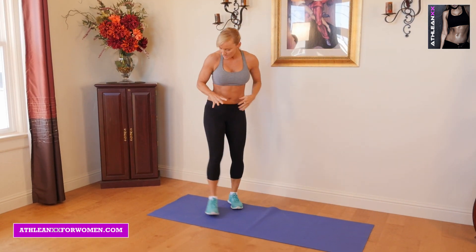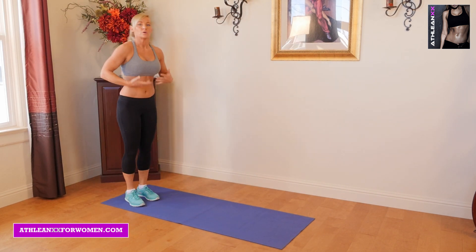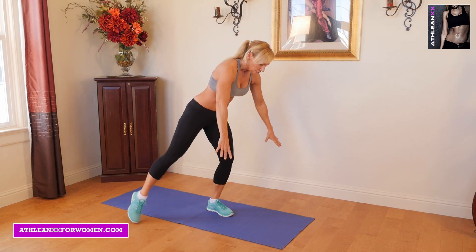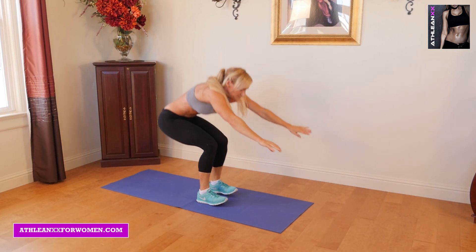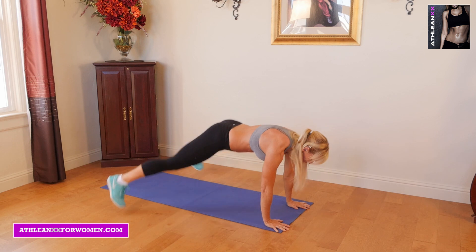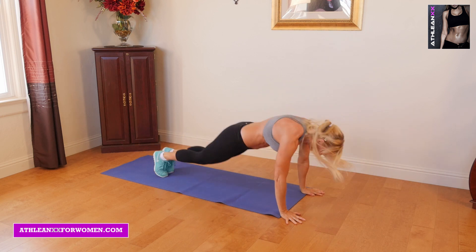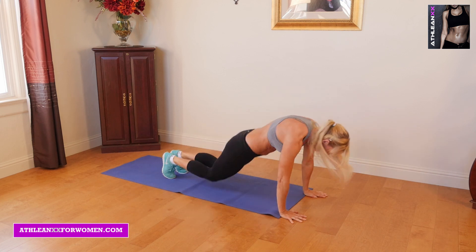Next we're going to do rollback jacks. What I love about rollbacks is they really show where your core is at — it takes core strength to get your body to roll forward. Once we roll up and get on our feet, we're just going to kick our feet out simultaneously for five jacks. So we roll back, pop up — not all the way up — pop back: one, two, three, four, five, go back to start. Roll up, stay low: one, two, three, four, five, back to start.